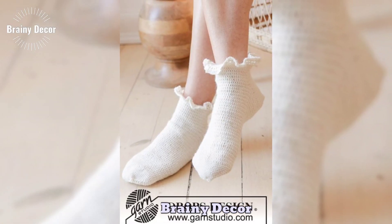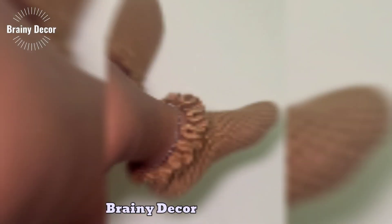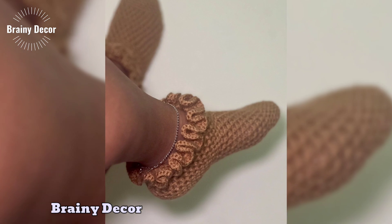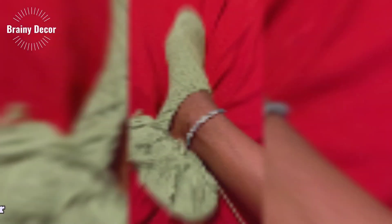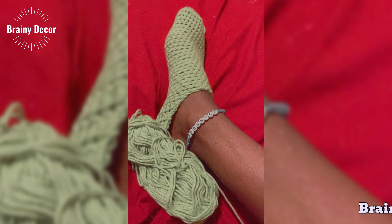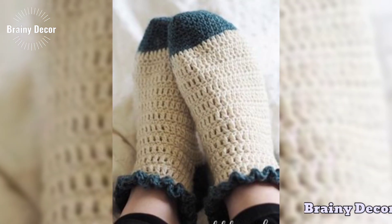Today, I am really excited to share a brand new project with you: Crochet Baby Shoes. These adorable little shoes are the perfect accessory to make for your little ones, or to give as a thoughtful handmade gift.